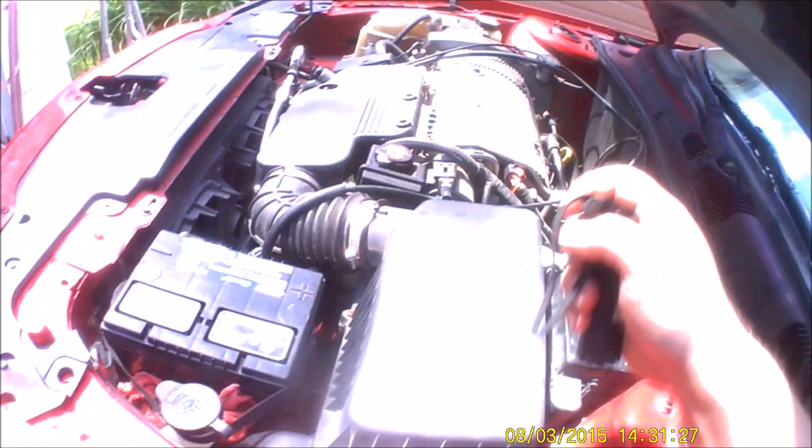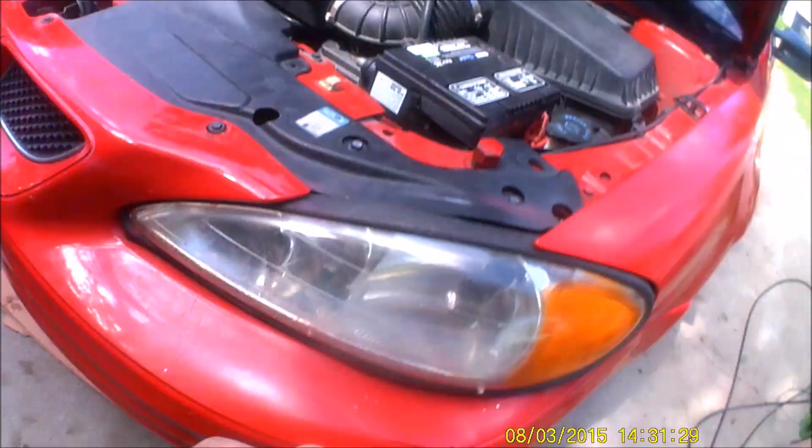Now slowly move the video down to the bottom of the car and shimmy underneath. Basically on the passenger side, right between the transmission and the CV axle, right underneath where the CV axle connects, there is a little bolt — and this is your fill level.